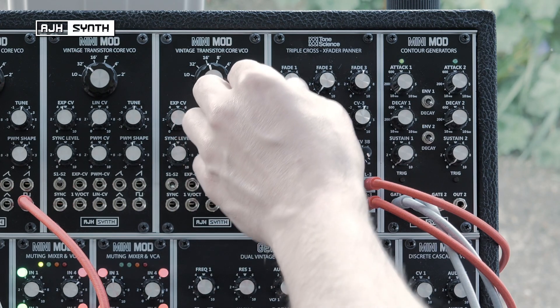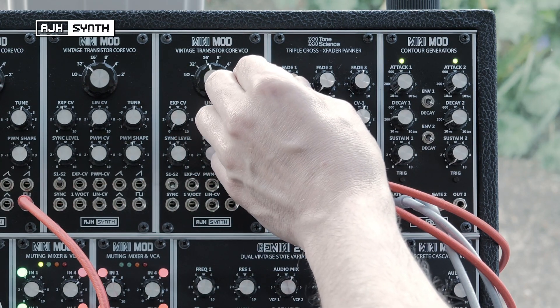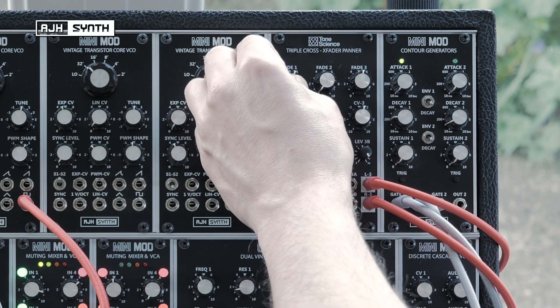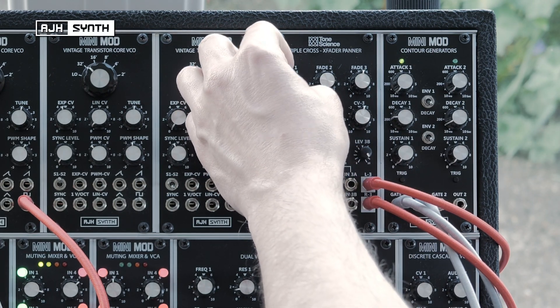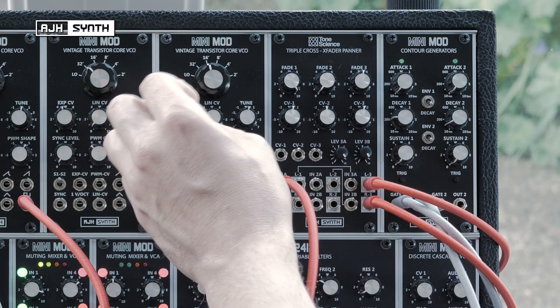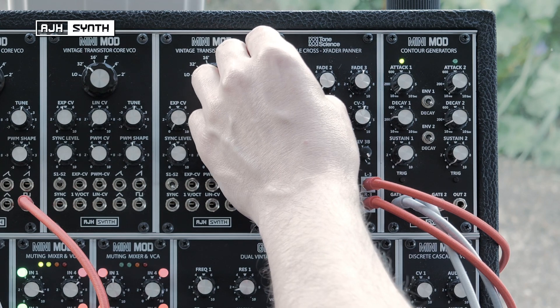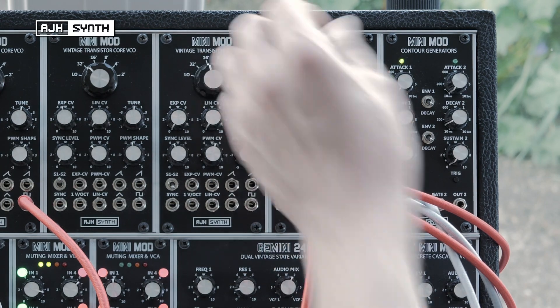Channel 1 is going to serve as a VCA and the fade pot will control its level. I want to modulate this to make the sound appear to be getting louder as it's nearer and quieter as it's further away.